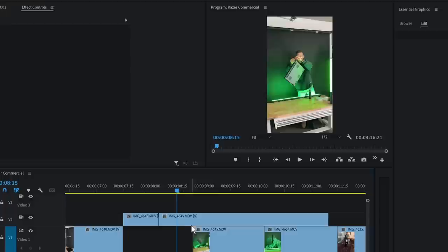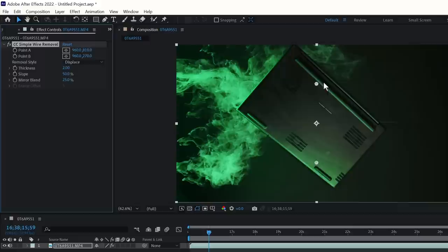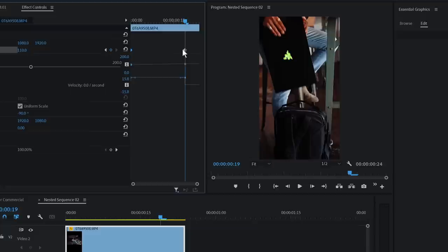Editing the commercial was super smooth on the Razer Blade 17, even with our 4K slow-motion footage. I also edited the fishing line scene in Adobe After Effects, which ran great as well. Nvidia's GPU-accelerated encode NVENC helps speed up the layering of many effects and provides up to five times faster export speeds.